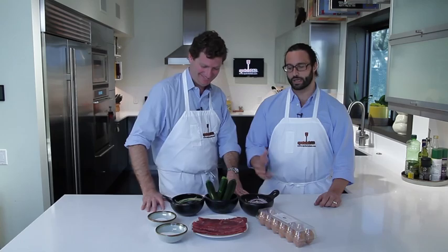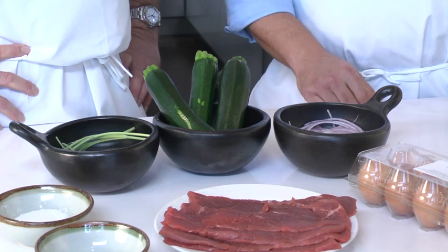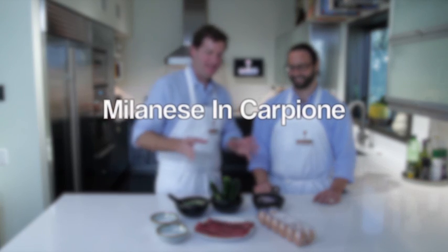What we got this morning at the market is some beautiful veal scallopini, some red onion, some zucchini, some fresh sage, and some fresh eggs. So — Milanese del Carpione.